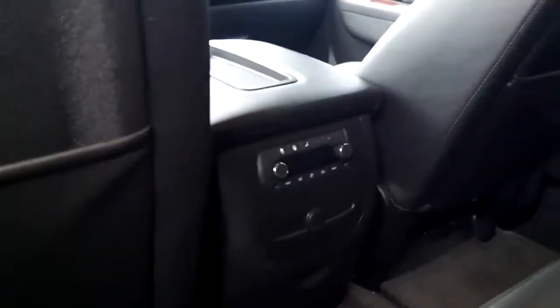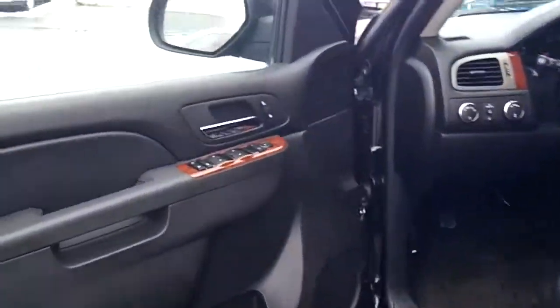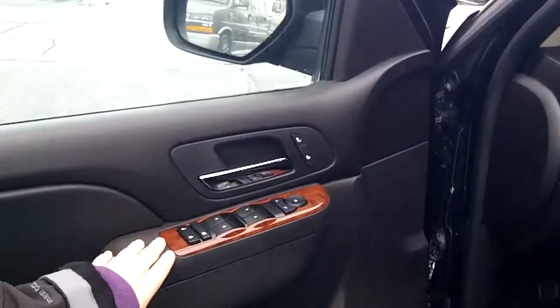You do have heating and cooling for the back seat, which is nice for a vehicle this size. There's beautiful wood grain throughout the vehicle.